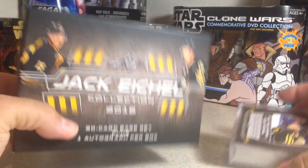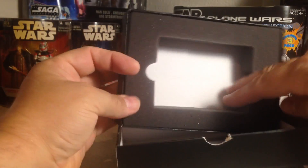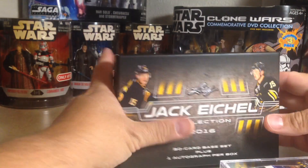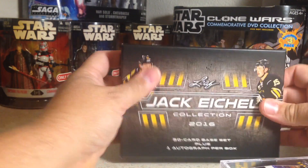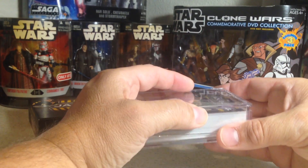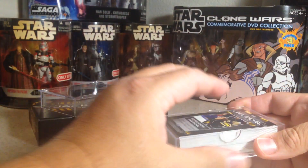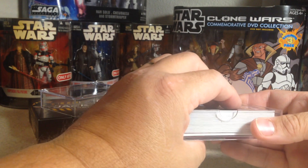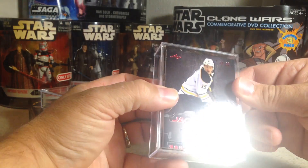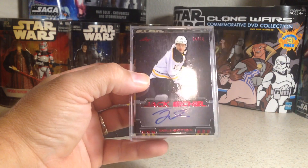Okay, there's the stuff in there. And then on the bottom is the autograph card. Let's pick this out — and right there. Ooh, out of 15, Jack Eichel autograph.